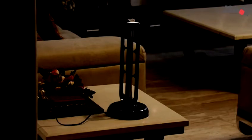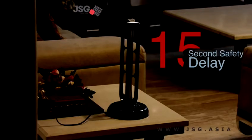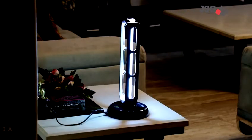When you hit the power button you will notice that it does not turn on right away. That is the second safety feature — a 15 second delay. Whether you turn on the lamp from the remote control or the lamp itself, after you push the power button it will take 15 seconds to start, giving you time to move out of the way and let sterilization begin.